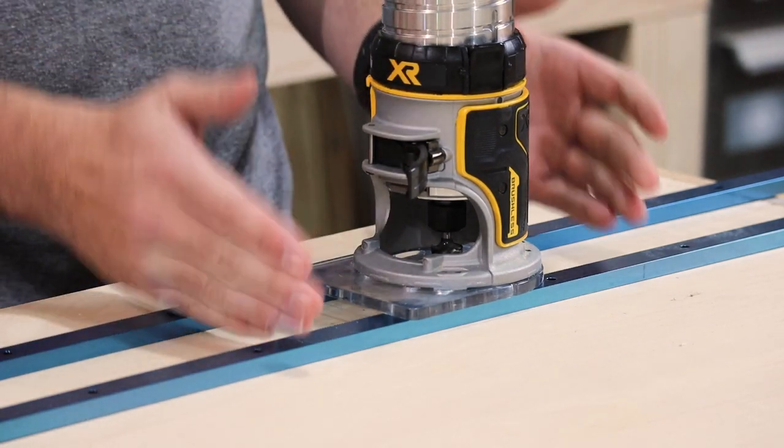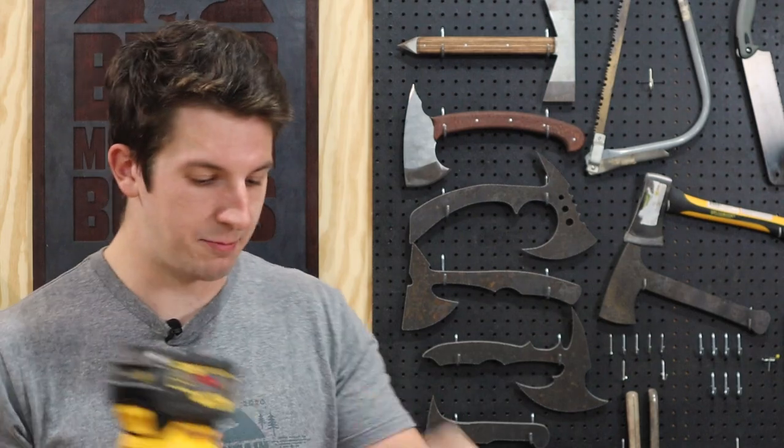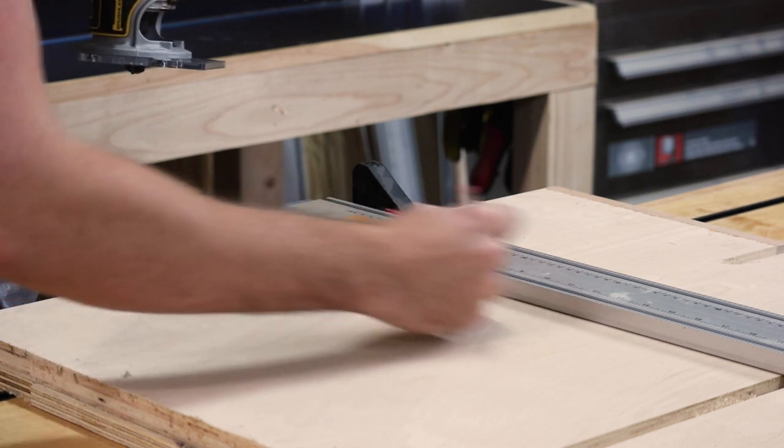And there it is — I'm at the right depth now so I can lock it off and now I can do a test cut. To start off, I've put down a straight edge on my test piece of wood and I'm going to draw a line right where the straight edge is right now.